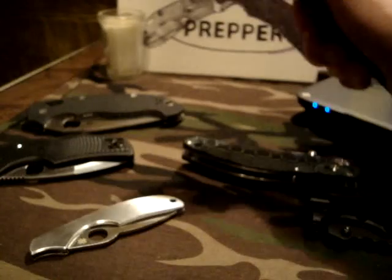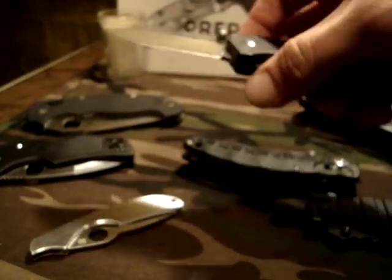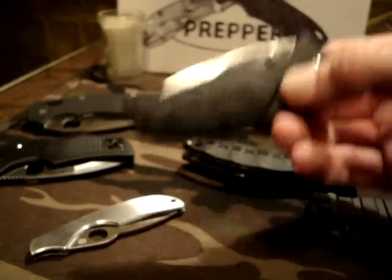Another one that is a big workhorse in the collection is the Kershaw Three Quarters Ton. This knife has probably seen more cutting than the rest. I touched it up on the Sharp Maker and this thing is razor sharp. That Sharp Maker is amazing — you guys know Kershaws are sharp right out of the box, but with how much cutting this had seen it was pretty dull. I got it back to a razor's edge. The Three Quarters Ton is under $15 as well — great little knife.